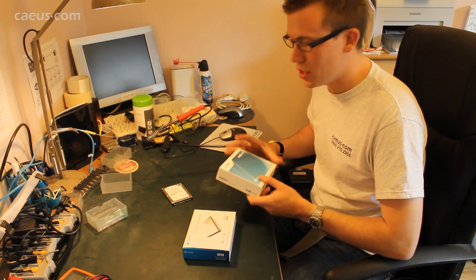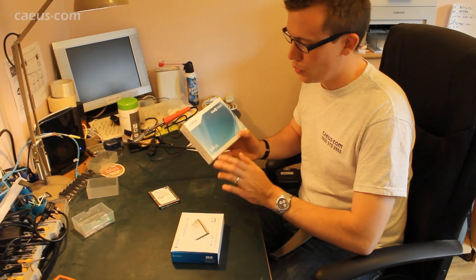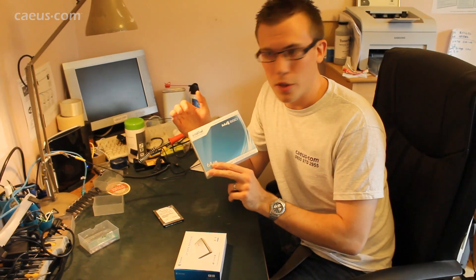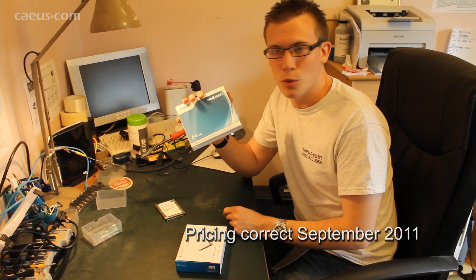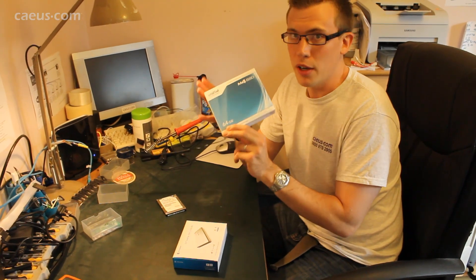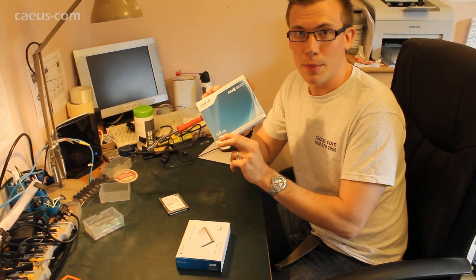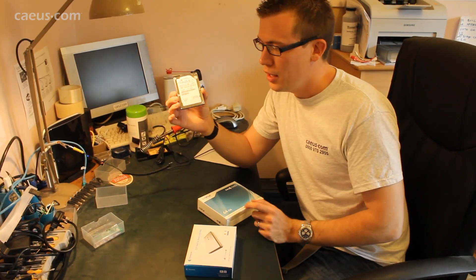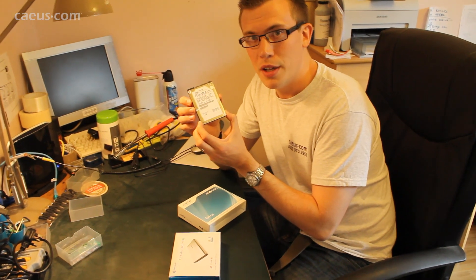The solid state drive we used has quite a small capacity — 64GB. We're recommending this for cost purposes, as the prices of the drives are still quite high. But it doesn't matter that we've got a low capacity drive because we'll only be using it for running Windows and applications. We're keeping the old drive as a storage drive. This drive here is a 160GB hard drive, so we can use all of that capacity as storage and just plug it in with a USB lead.